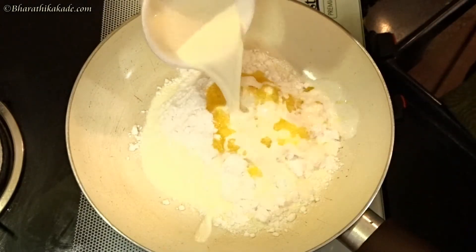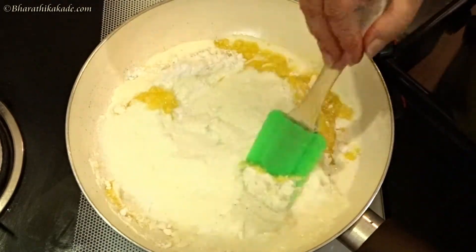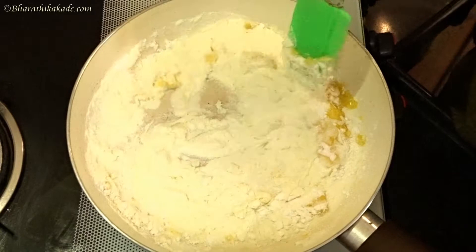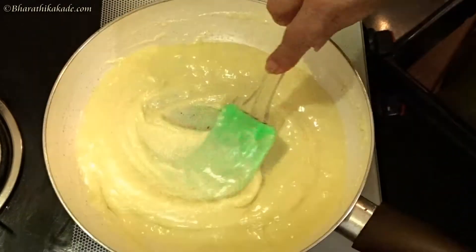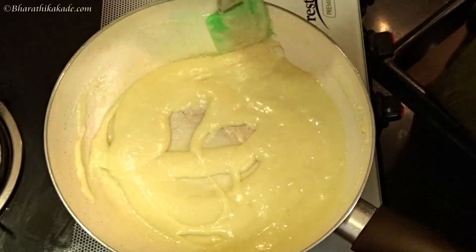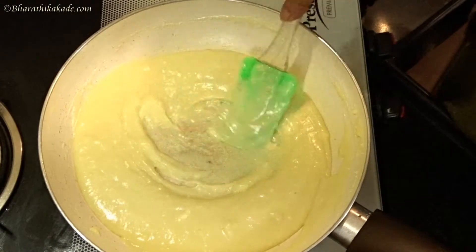After a minute, you pour the water. Mix it in a pan. Give it a little too little. When you put it on side, it will mix it in a pan.